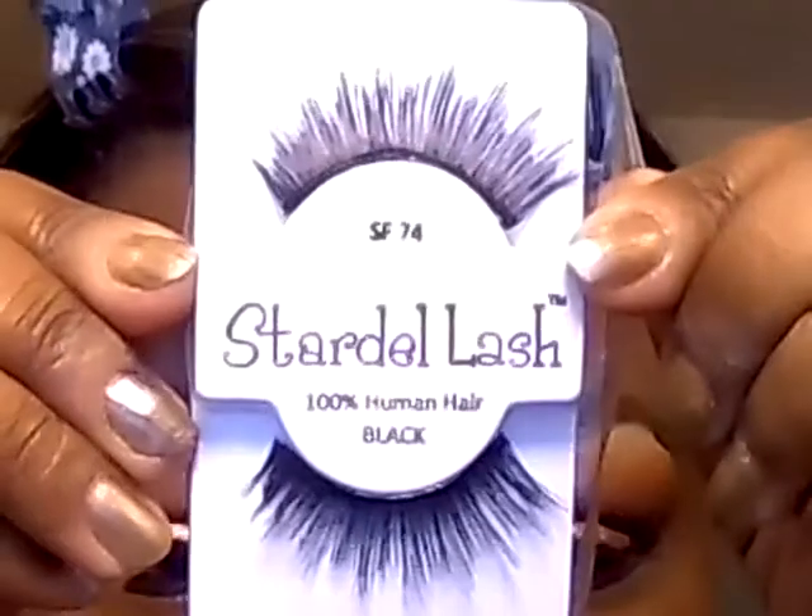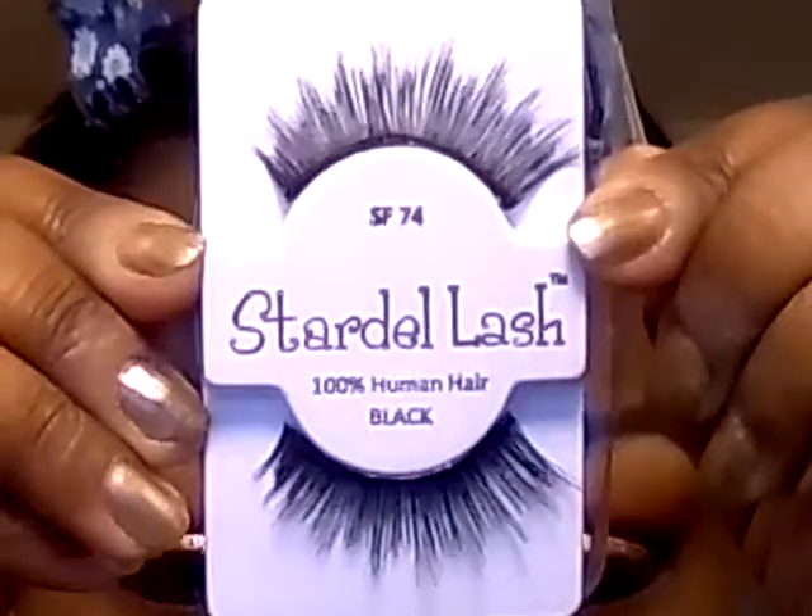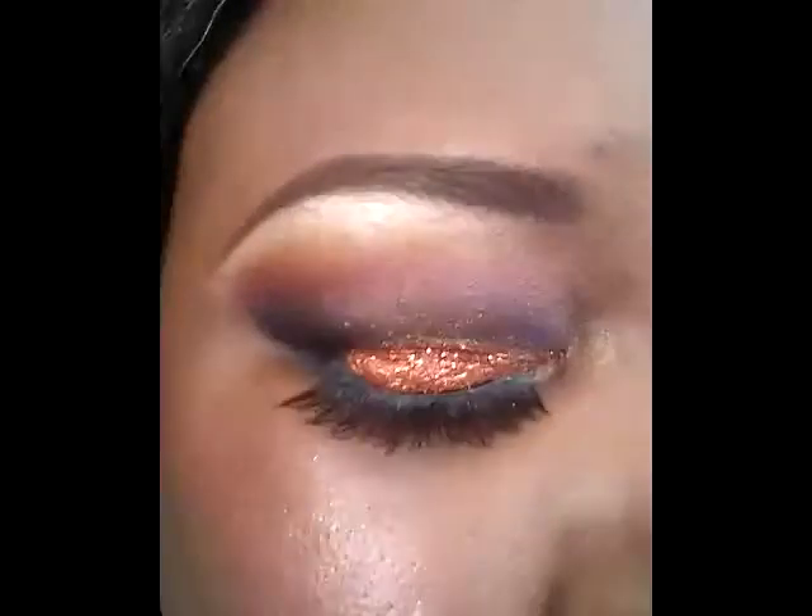So here are the eyes after being sparklified. I'm going to be wearing these lashes from Stardell Number 74, and that'll be the look. Pictures up next.